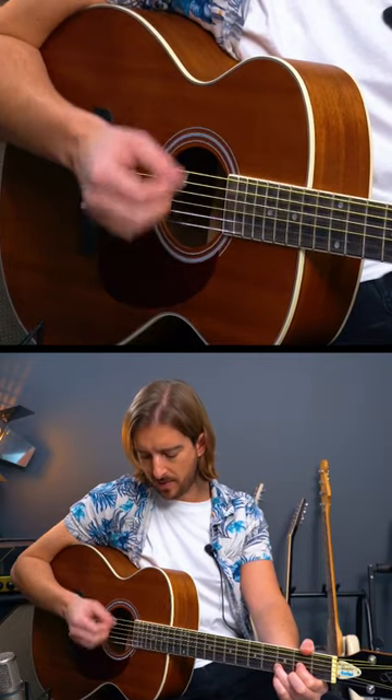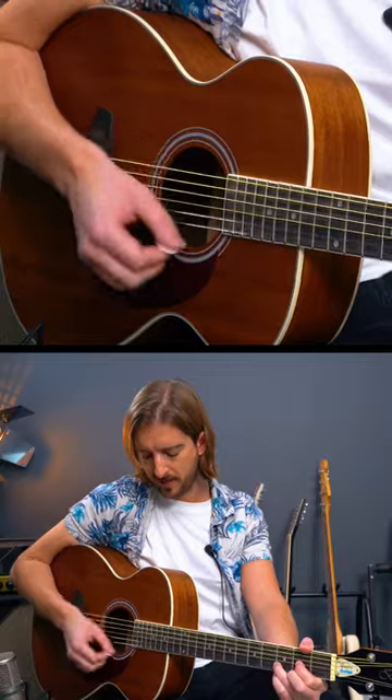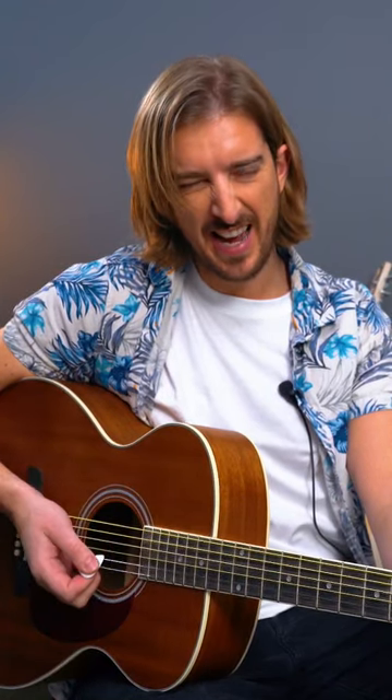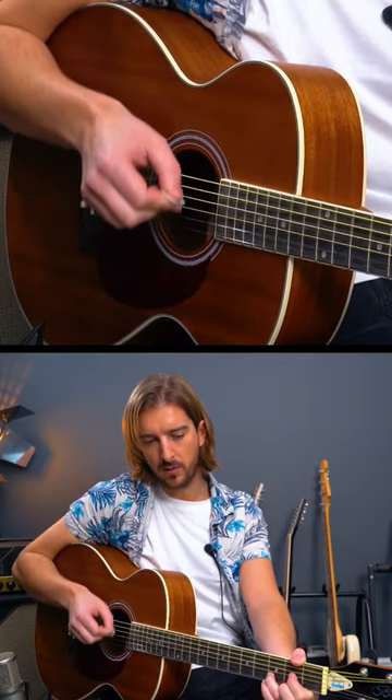Okay, and when we do that upstrum, do a couple of upstrums. That wants to sound like that — not too much like that. Keep it shallow, and it'll work for you.